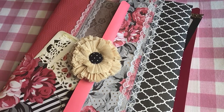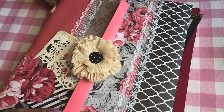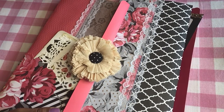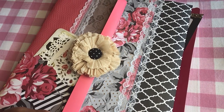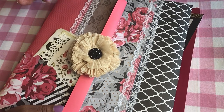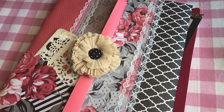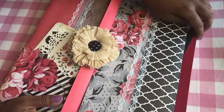Hi guys, it's Billie. Hope you guys are doing well. I just wanted to show you guys a couple of the folios that I made. I actually made four of them, and these are actually inspired by Pam at Pam's Paper Place. She's one of my favorite crafters, so I actually got the measurements from her channel, so you can go over to her channel and check those out.